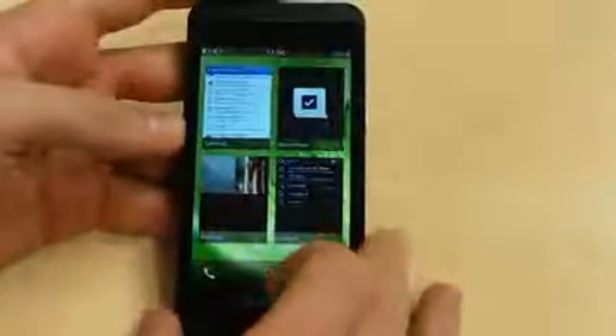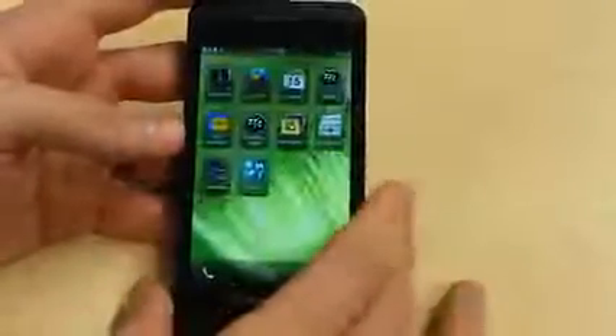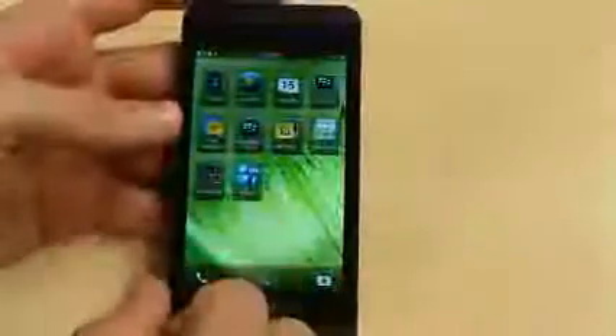Swipe across to the left and you've got your multitasking pane. Apps can be sent into the multitasking pane with ease. If we open up an application — for example, Remember — we can just swipe up as we did to unlock, and it'll send it straight into the multitasking pane. We can then very quickly open it up or open any application we want. Super speedy, super snappy, really very little cause for complaint.